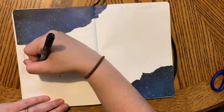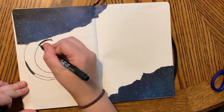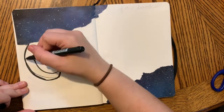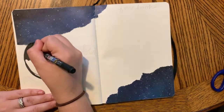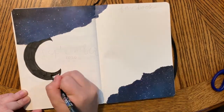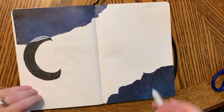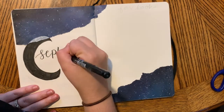As you can see, I'm drawing a moon around where I'm going to write September and I'm just filling it in with my Tombow Fudenosuke brush pen. I had a little bit of white showing around the scrapbook paper, so I just used a Crayola Super Tip to fill in the white parts around the scrapbook paper.